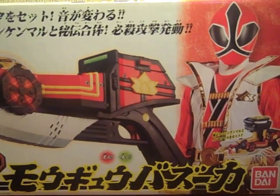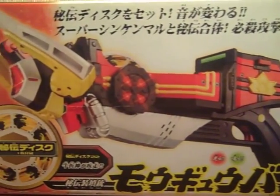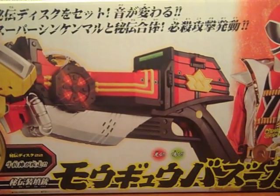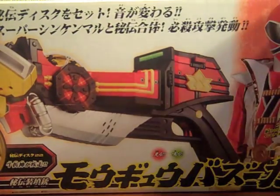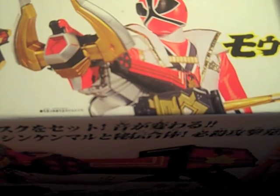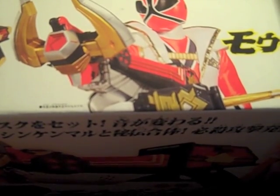It might have been cheaper than that. It's a really really nice item overall, particularly because I got the Shinken Maru at the same time, and I had the Inro Maru already — thanks to Eugene — so I could form the Super Shinken Maru set. Box right here — it's kind of big for my camera. Mogyu Bazooka, Super Shinken Red here firing the Bazooka with the Shinken Maru in hand.